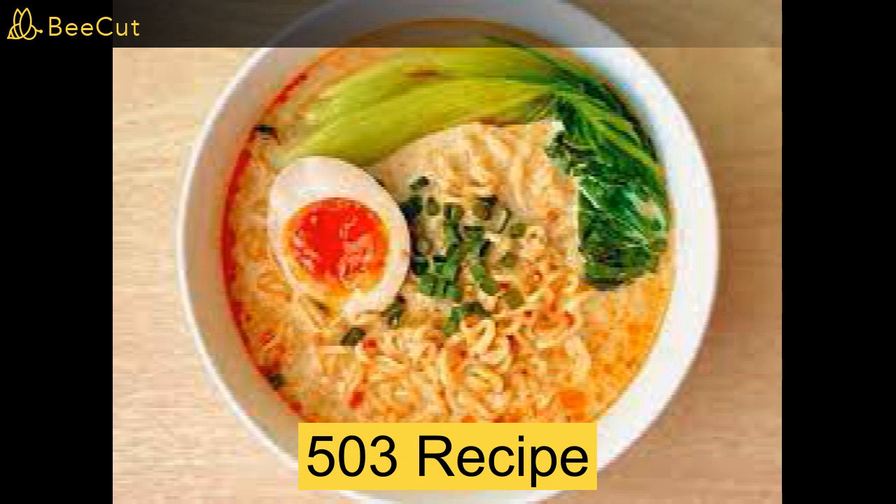Instructions: boil the water in a pot. While the water is boiling, cut the ham or hot dogs with the knife. Add the instant noodles. Add the ham or hot dog pieces. Crack the egg and add it to the pot. Add spices or sauce. Cook for 5 minutes. Remove with a spoon. Put inside a bowl and enjoy.